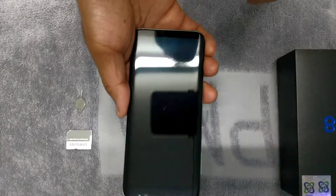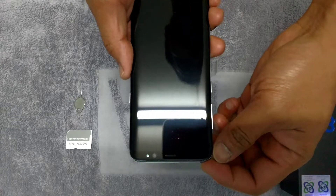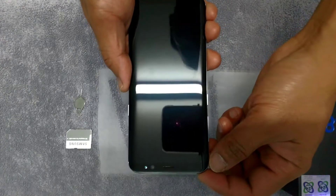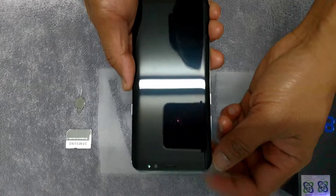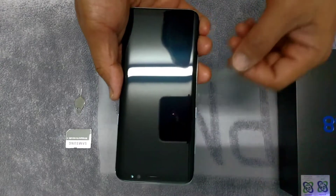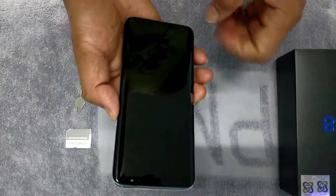Welcome back. After I inserted the SIM card — the nano SIM card and the micro SD card, which also came from Samsung — that's an EVO 128 capacity. So let's power it up with the power key.